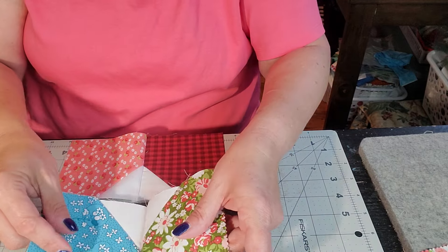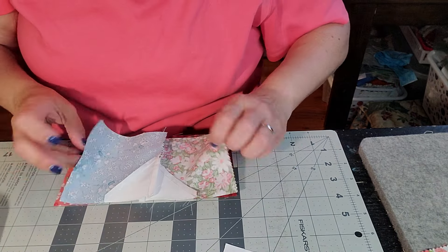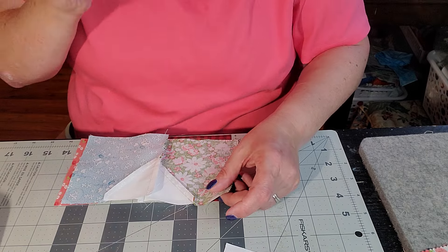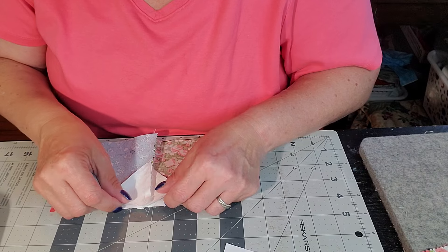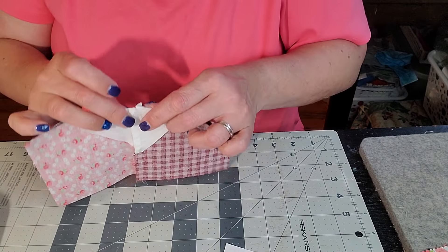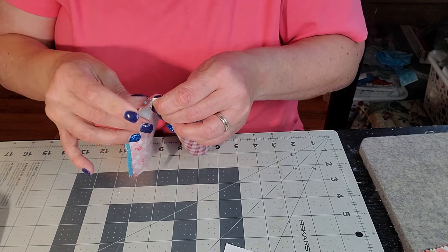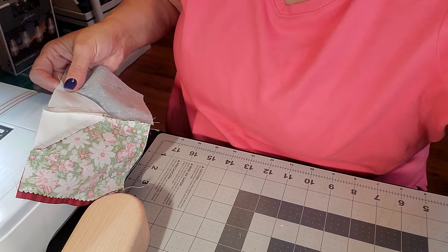So this one is going to go this way, to my left, and then I'm just going to flip it, grab a pin — I gotta hurry up because I gotta get ready for work. Nest those two together, put a pin in, and bring her back over here. My fabric's in my way.